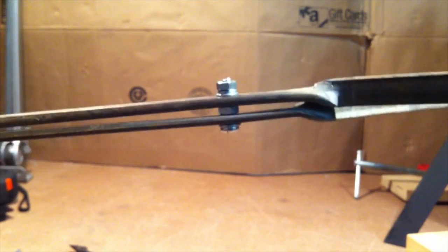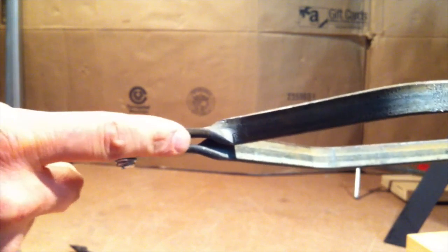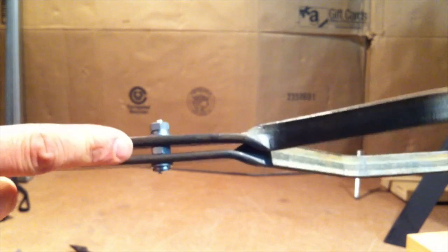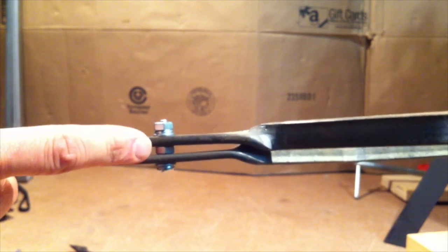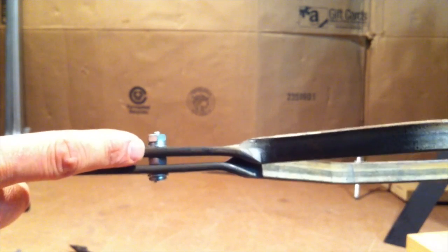Here's a close-up shot. You can see there's a space between the two bars, due to how these bends sort of fall into one another. I had a little bit of a gap, so I put a nut in as a spacer. It's not pretty, but I think it'll hold.